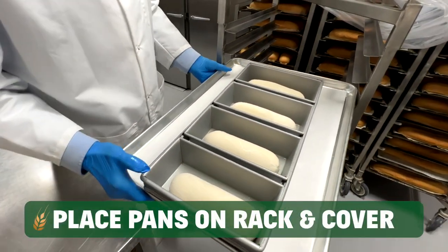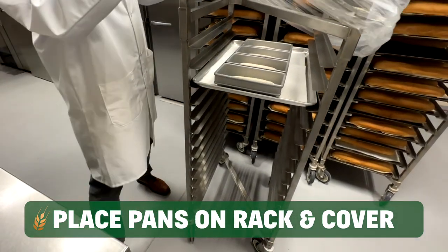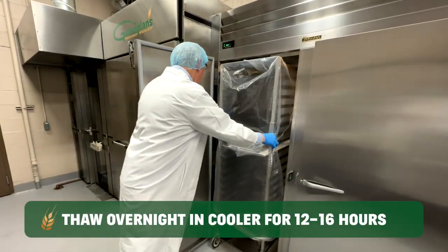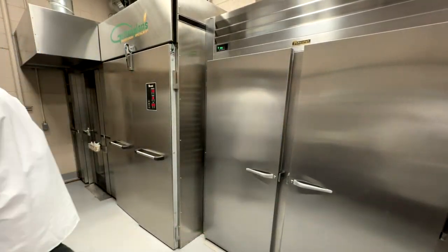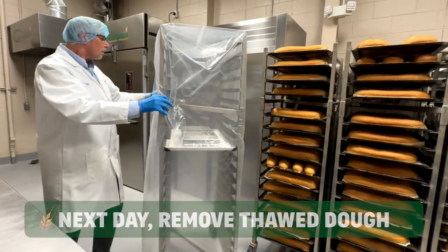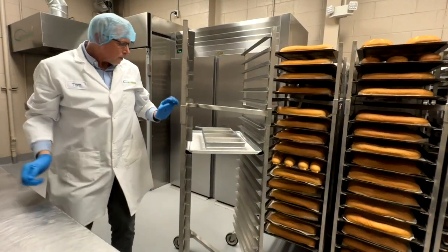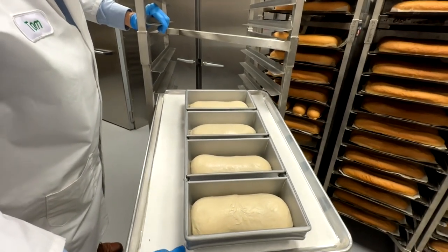Place each pan onto the rack. Cover the rack with a rack cover and place into the cooler. Thaw overnight for 12 to 16 hours. The next morning when the dough is fully thawed, remove the rack from the cooler. Remove the cover from the rack. All dough should appear as shown.